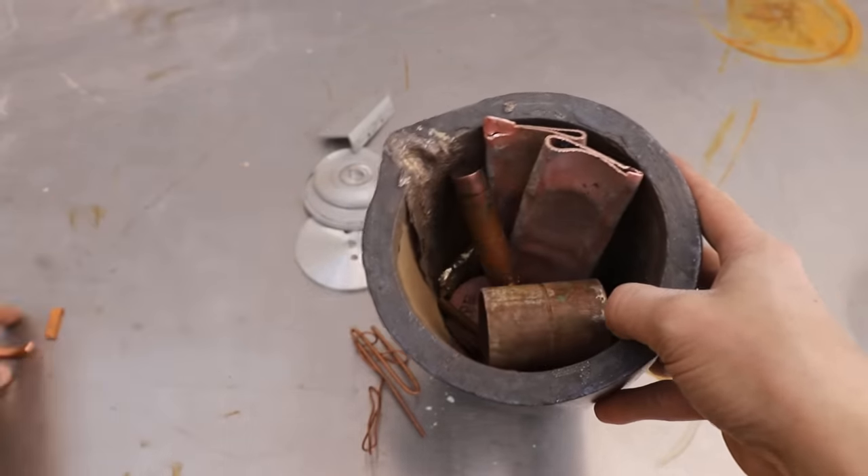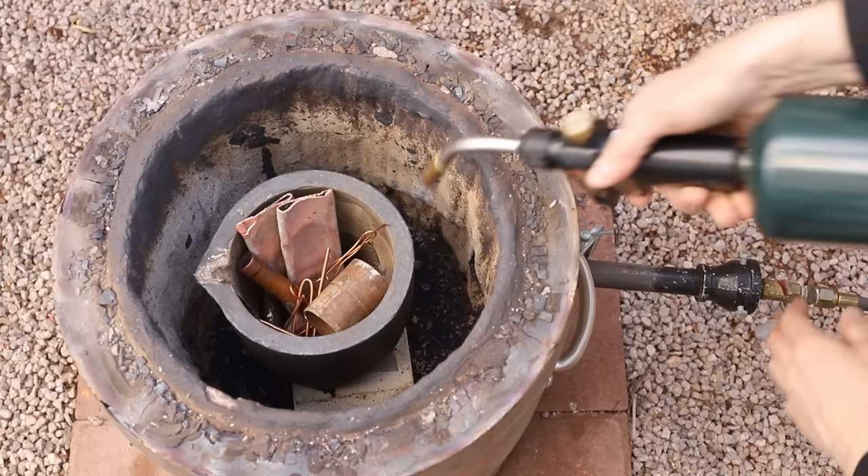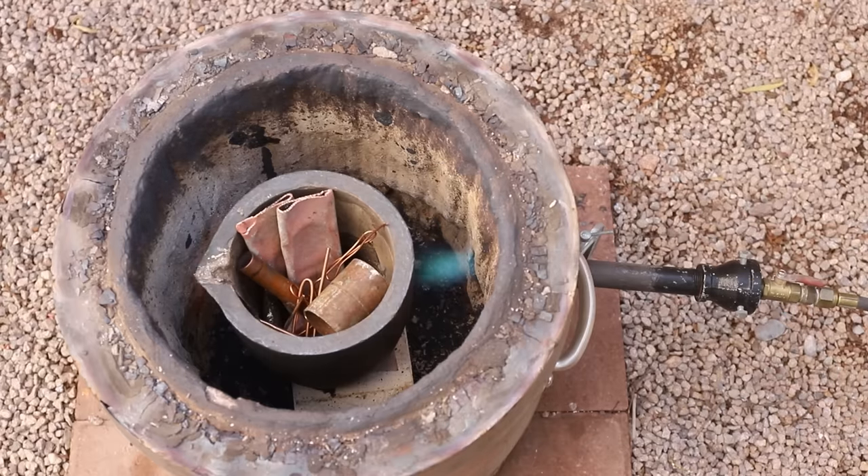I'll melt the copper first, and then once it's melted, I'll add in the aluminum and stir it up.